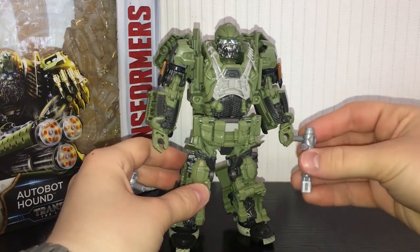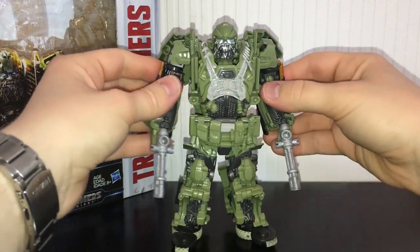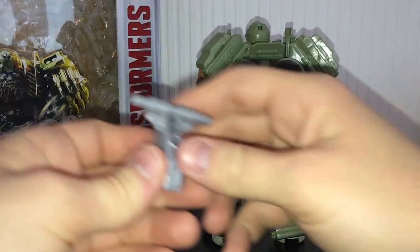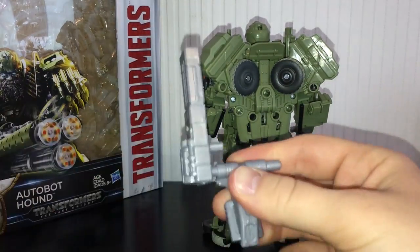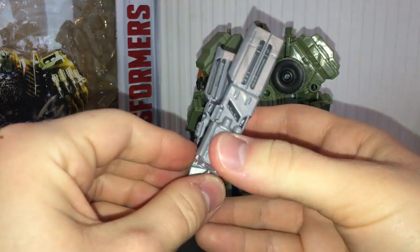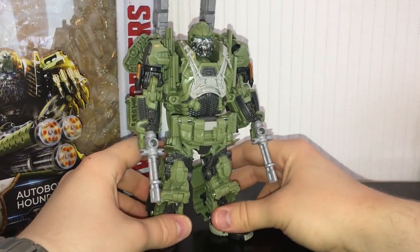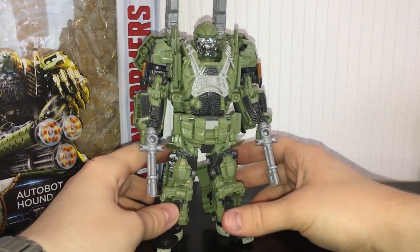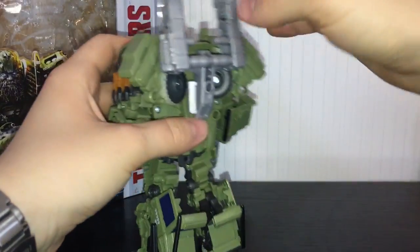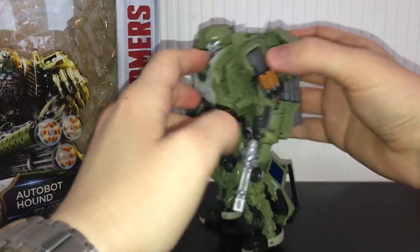As for the weapons, you can basically do what you want with them. I like to give him the two miniguns. You can take this piece and click these on, then put them on his back — I think that looks pretty neat. You can store the weapons in robot mode. It reminds me of Ironhide from Dark of the Moon where he had the two guns on his back. If you don't want them sticking up you can just fold them down and they'll store flush on his back. Definitely up to you what you want to do — you can also peg the miniguns on his back so he doesn't need to hold any weapons at all.